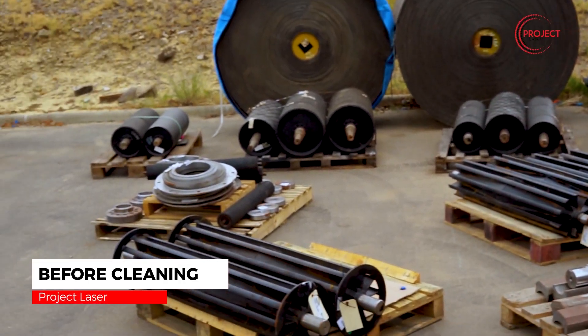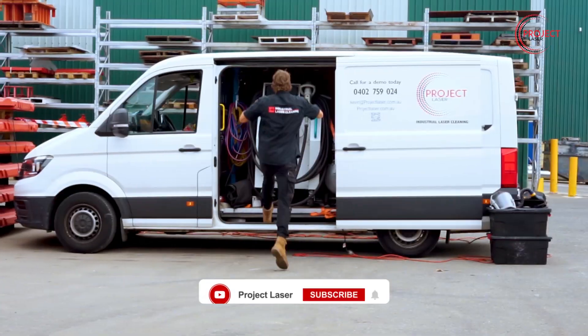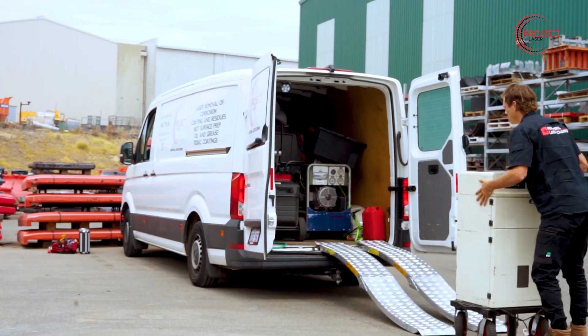Welcome back Ablation Nation! We've got some more laser cleaning for you guys. This turned out to about 13 hours of cleaning over two days, and they managed to put us in a nice quiet corner, thankfully.